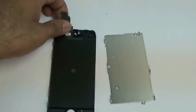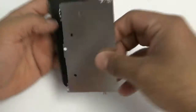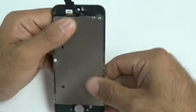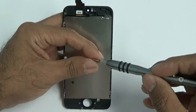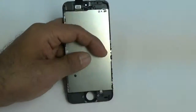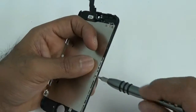Now I'll show you how to reassemble it. Pretty much everything goes back in reverse order. Grab that metal shield, put it back in place, and place the screw on the very bottom end first. Then put all five or six screws back in.